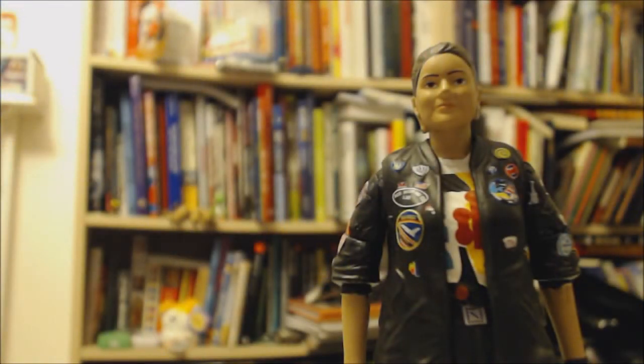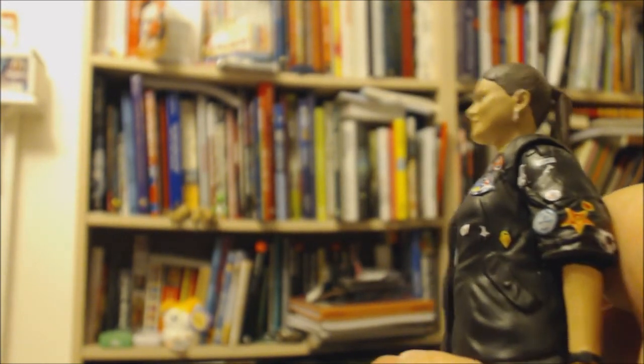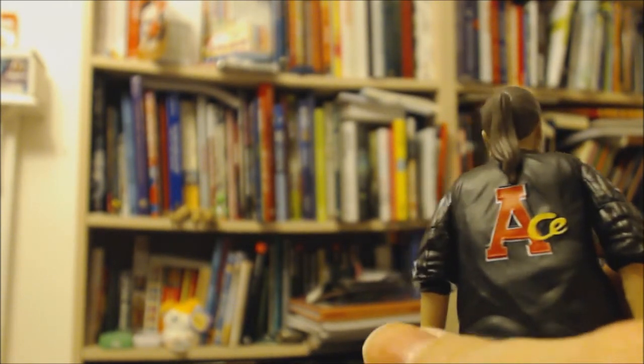This is Ace out of the box, and as you can see the likeness is excellent — you can totally see Sophie Aldred in the sculpt. That's amazing. She's got really pretty earrings on, her ponytail, and her jacket is amazingly well painted. There's the Ace logo on the back and all her badges, which are really well detailed.